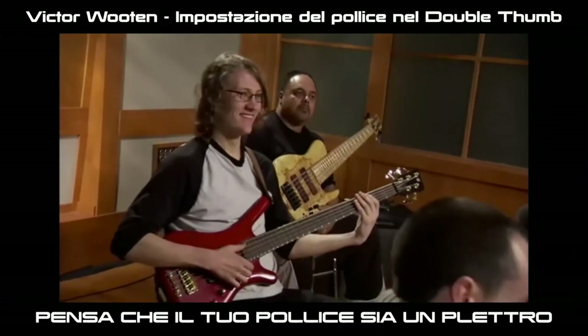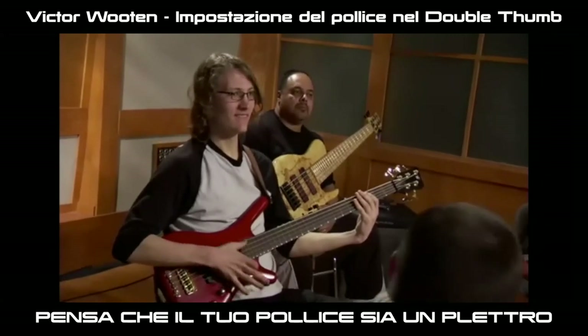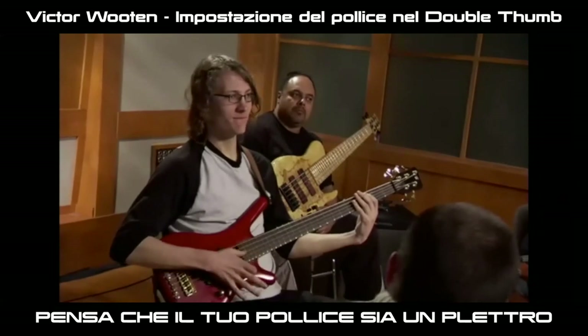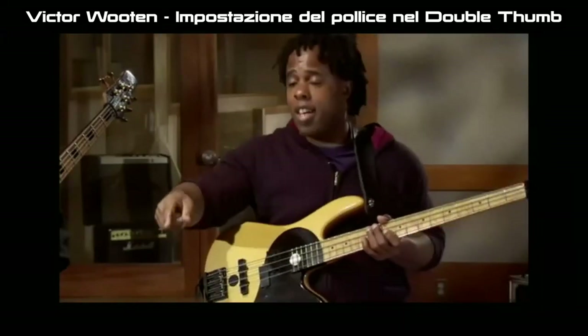Think of your thumb like a pick. You ever seen people play a pick? Just slowly. That's it. That's exactly it.